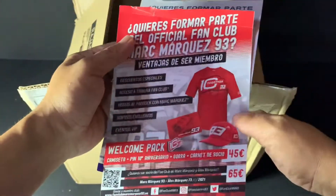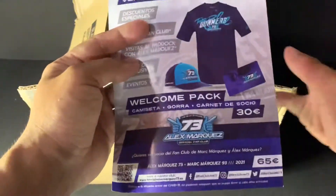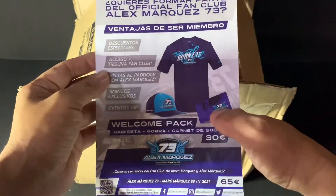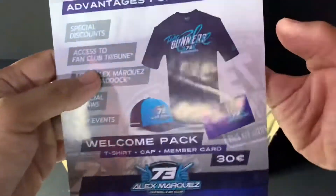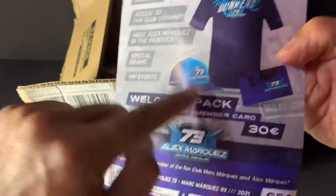Then this is the other side — here is the info for the Marc Marquez fan club. You can join also. Members receive a shirt, cap, and member card too.